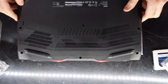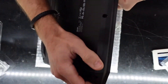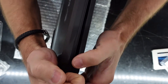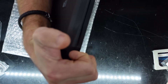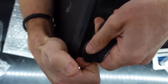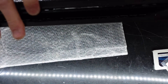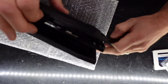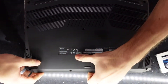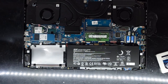With all those screws taken out, I'm going to pry from the front. I'm hoping I can just get a fingernail in there to begin with and then switch to a plastic pry tool. That's the noise we want to hear, and then I should just be able to pull the rest off to the back. There we go — now we're looking inside.